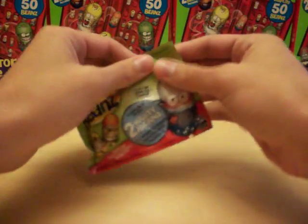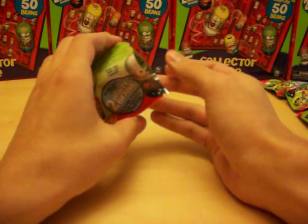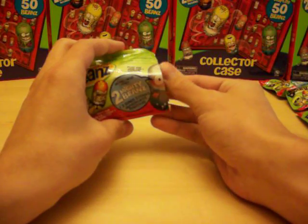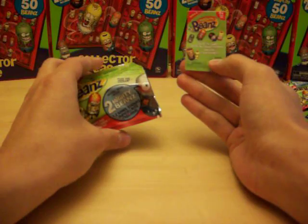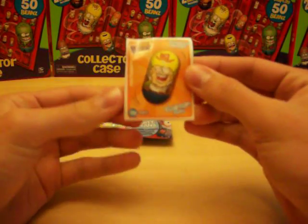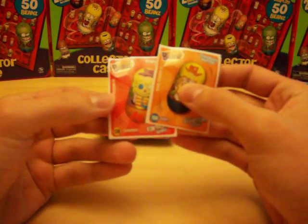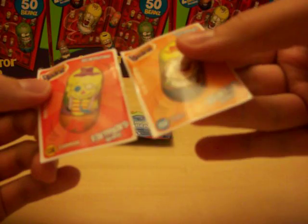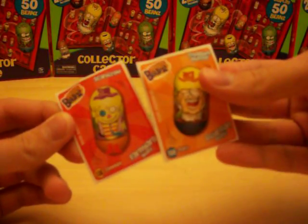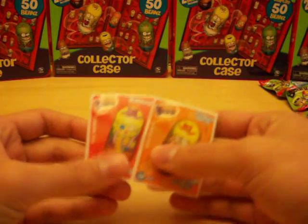We have ten packs to open up, so we'll see how many commons and rares we get and how the stickers look. If there's any interest in the stickers, we may offer those separately on MightyBeans.biz. So, first pack: we got Treasure Hunter number 150 rare for the sticker, Egyptian Beans, and number 138 common Farmyard Bean. The sticker has a line that goes right around the bean so you can peel off just the bean without the extra stuff — great for notebooks, binders, collector cases.